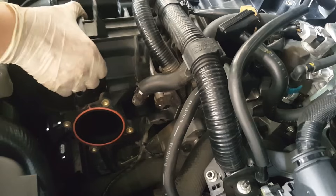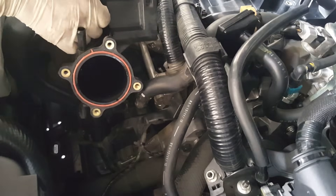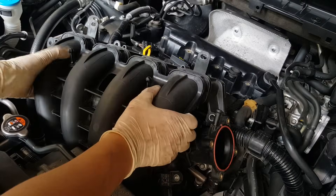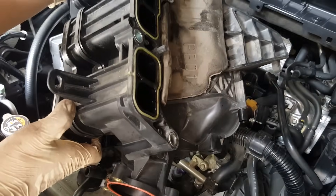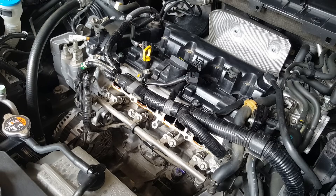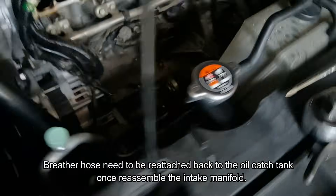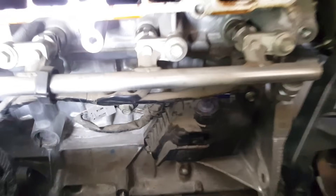Now we can extract the intake manifold out of the engine. Just be careful. Voila, it's off! There's one hose right here attached to this one as well as the oil catch can right here on the engine — you have to pull off this one and don't forget to reinstall them once you put everything back together.